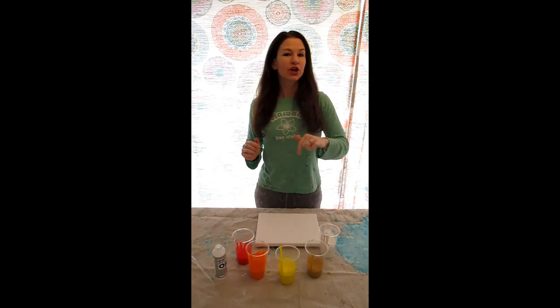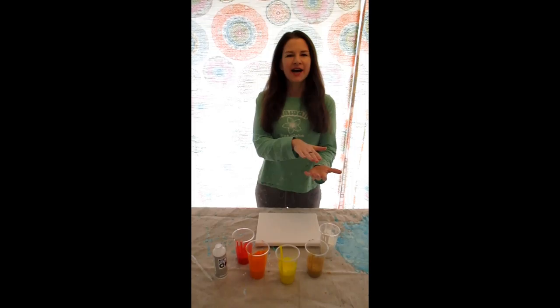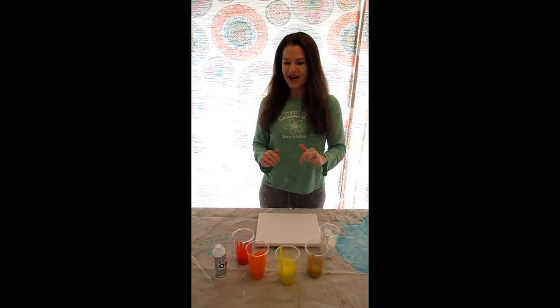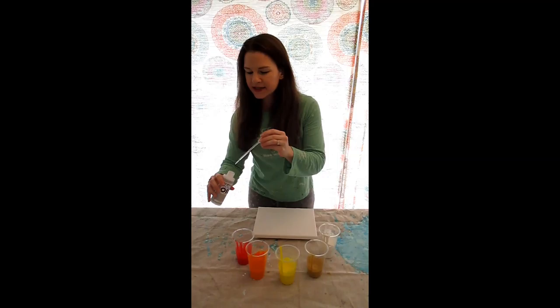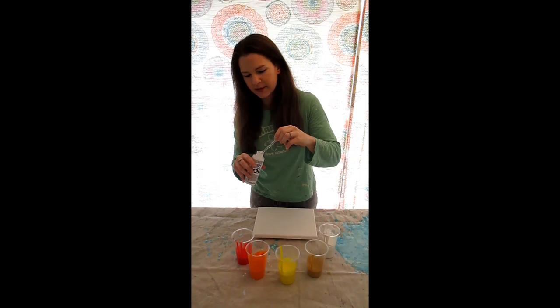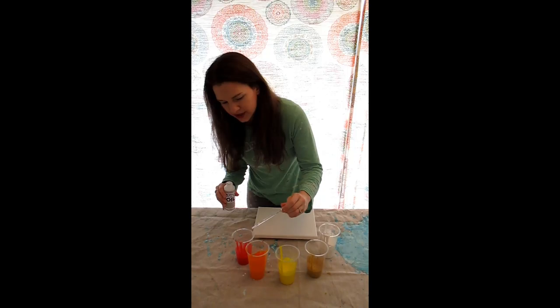The method I did earlier was called a flip cup pour, I think that's what she called it. There was another method she taught us called a puddle pour, so I want to give that a try. I have already put the little thumbtacks in my canvas, I've already poured water into my paint, and now I'm just going to do the silicone oil. I couldn't remember the name of it earlier.